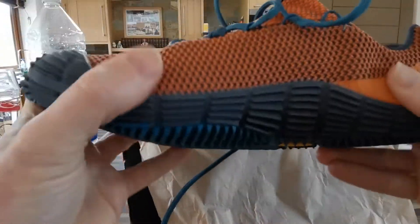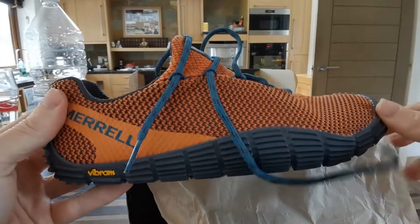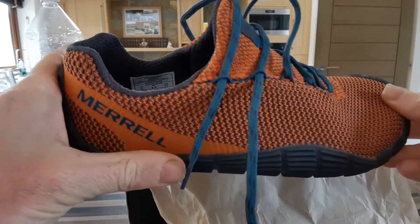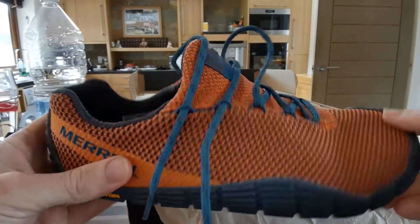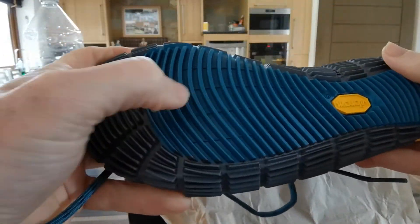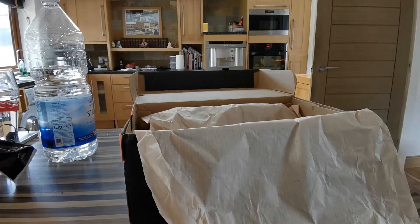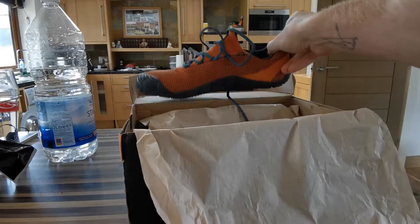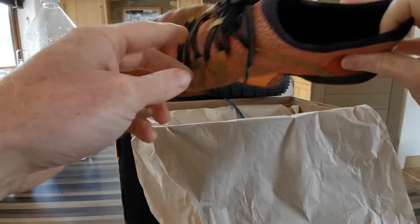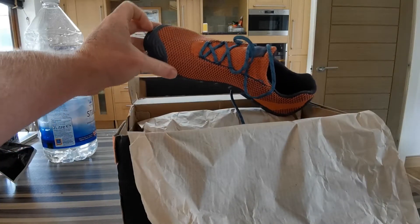I thought they were going to be very rough but they're nice and soft. This is the unboxing. They feel good, they feel sturdy. I like all this grip they've got all around the sides. They protect my toes — on my old ones I was always catching the front when doing mountain climbers, but these have protection all the way to the top, which is beautiful.